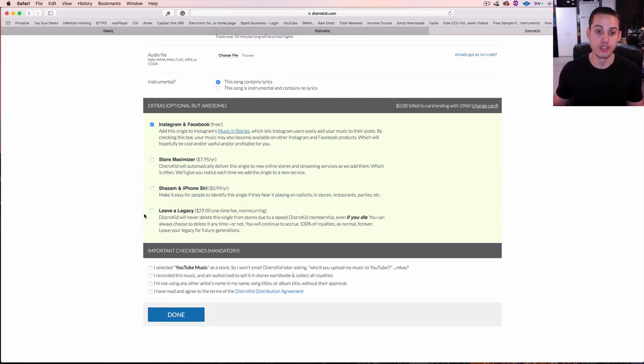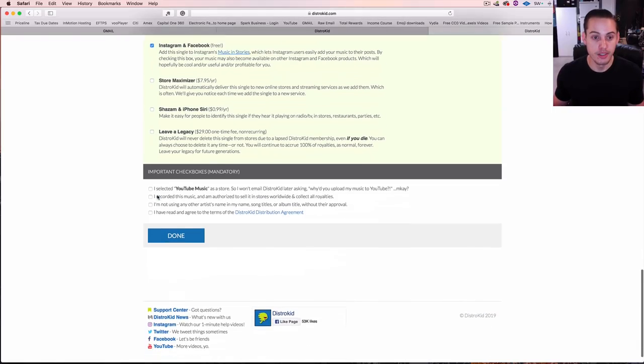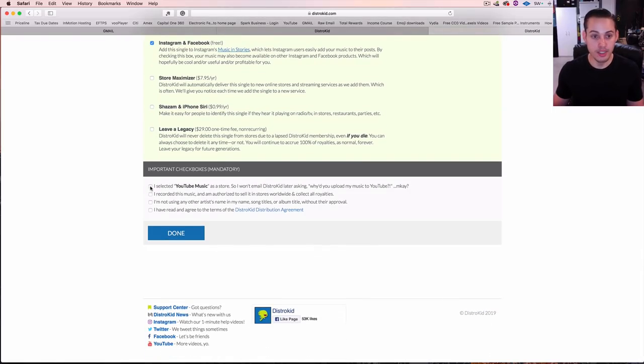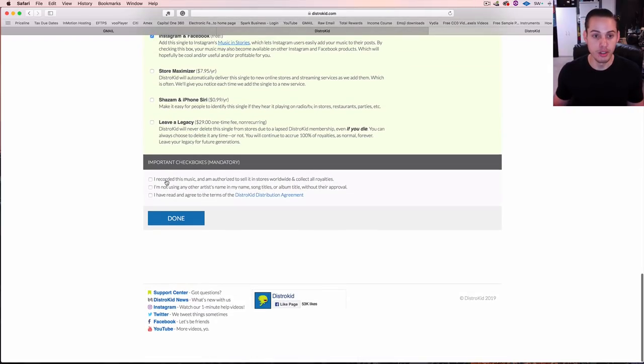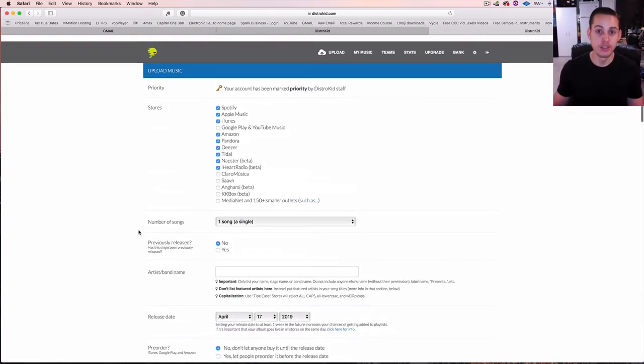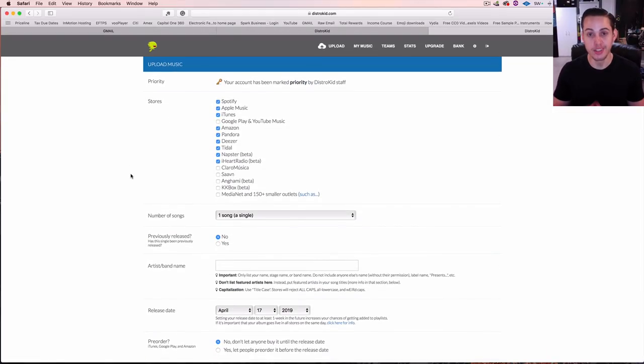That YouTube Content ID feature is optional for certain genres — if not available through DistroKid you can use other services. If you don't want your music on YouTube at all, just go over and unselect YouTube Music. Then you simply confirm you recorded this music and are authorized to sell it, agree to the terms, and press done. That's all it takes to get your music uploaded to all these different services.